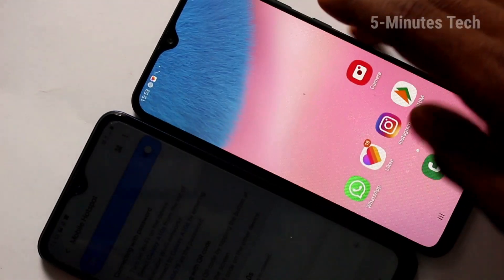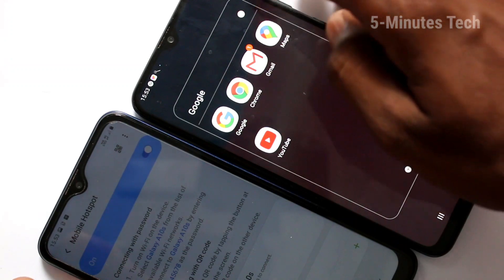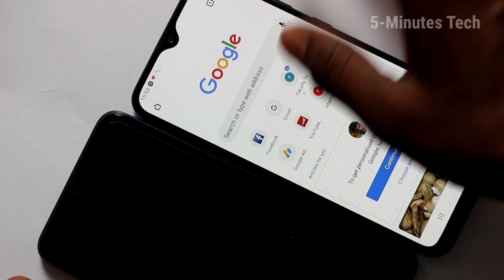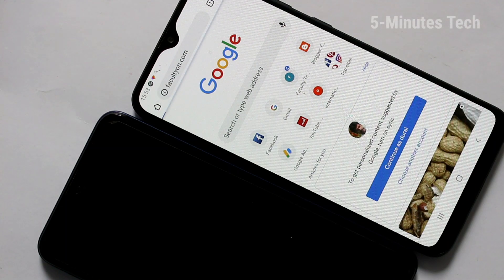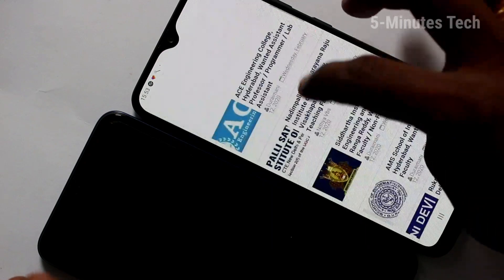Yes, it's connected. Now if you have any internet in your phone, that can be accessed here also. Yes, internet is working through hotspot.